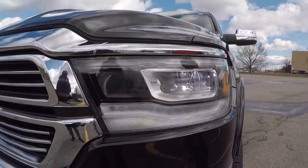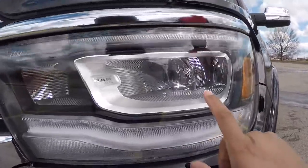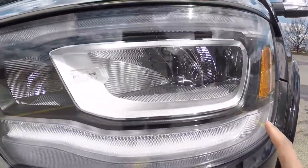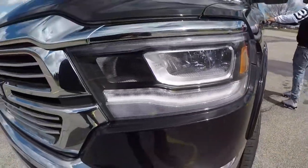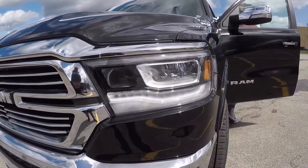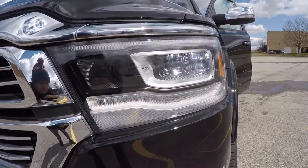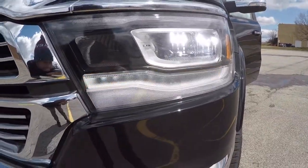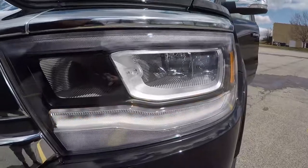Before we jump in, let me show y'all these headlights real quick. Look at the new headlights — super nice. It's like a diamond color, crystal look. The turn signals — this whole strip right here is a turn signal when you turn it on. Jose is gonna show y'all real quick. So they go to that turn signal — super nice. Any car that's got this long strip with sequential turn signals is super nice.